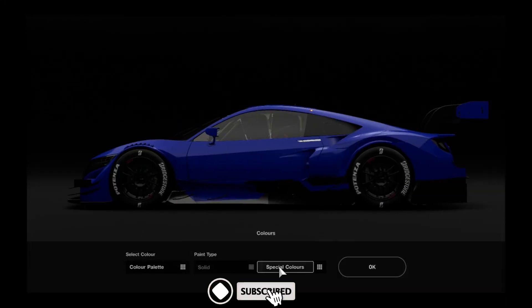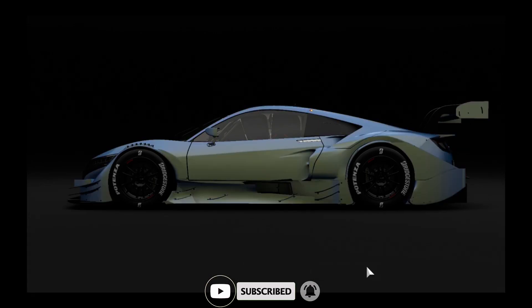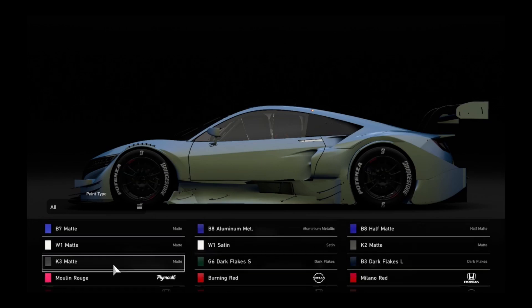Hello there! Welcome to another F-Zero livery recreation video with Captain JJ. Last time around I did the Golden Fox, which was pretty well received. Next up in the list is Zero Four, which is the Iron Tiger.